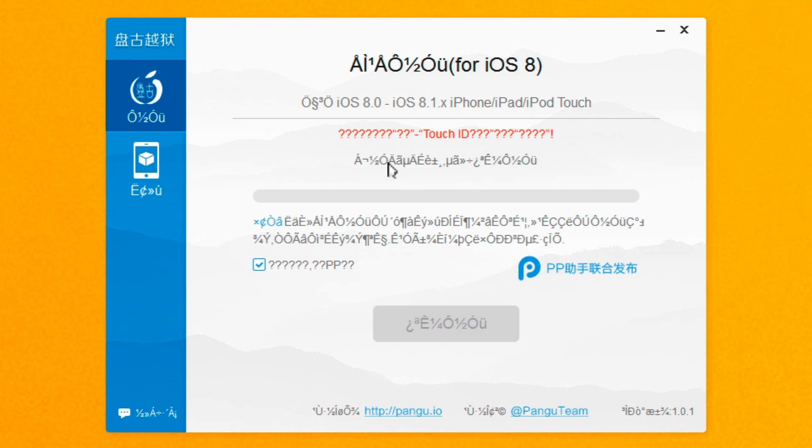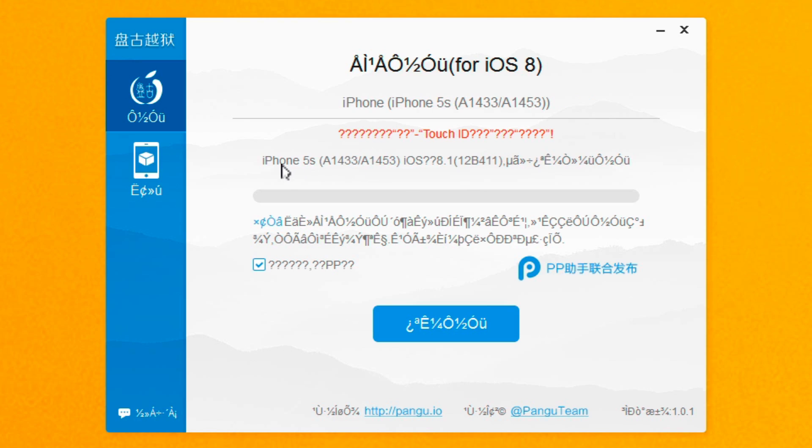The next thing you want to do is right-click on Pangu, select Run as Administrator, select Yes, and you'll see the interface come up. Eventually you'll see where it detects your iPhone — in this case an iPhone 5S, and you can see 8.1 there. You want to uncheck this little checkbox, make sure that's unchecked, and then click the jailbreak button, which is in blue. That's all we do — super simple.